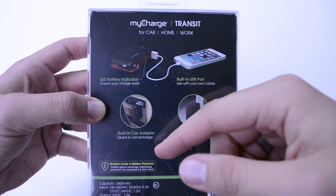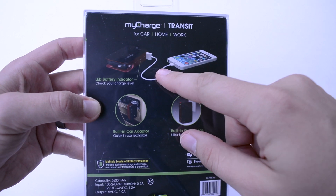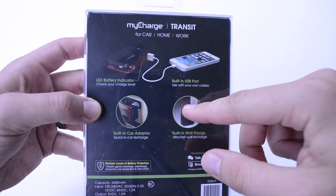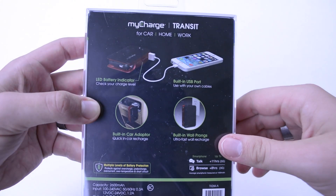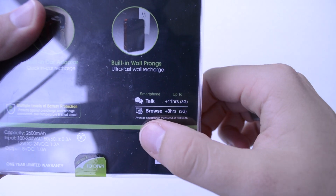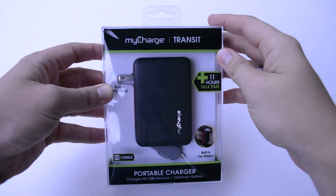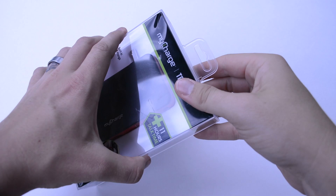As you can see here on the diagram, some ideas of how you can use this: you've got your iPhone cord connected to an iPhone, your wall charger, and your car charger. You also get stats showing about 11 hours of 3G talk time and about eight hours of 3G browsing. So let's go ahead and get this opened up and give it a nice little test run.